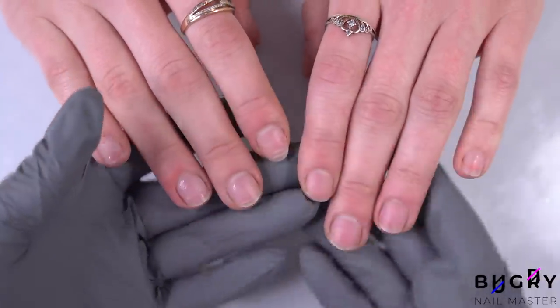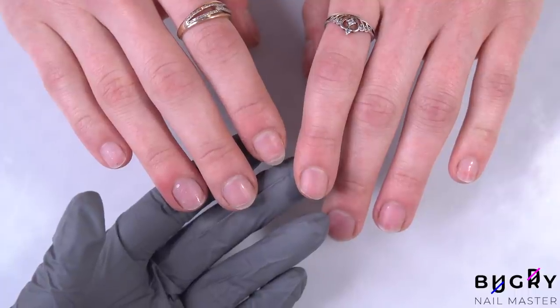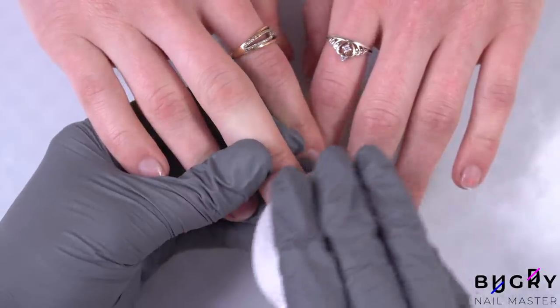A big hello to everyone, this is Tatiana and welcome to my channel. Today's video is going to be super interesting because we're doing extensions with poly gel in under 40 minutes.